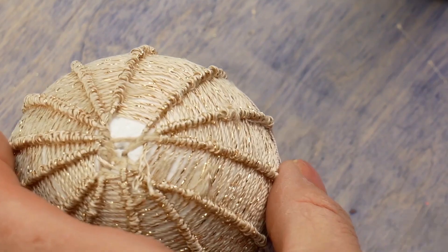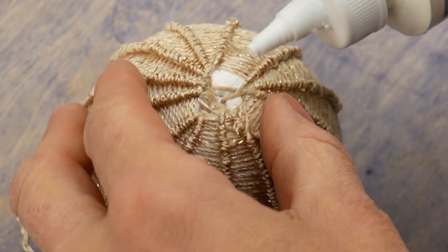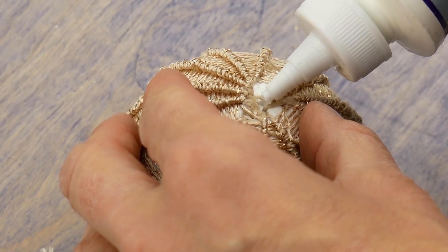Continue on with the Dazzle until you come to the end of the ball, then once again hide the tail in the center of the ball.